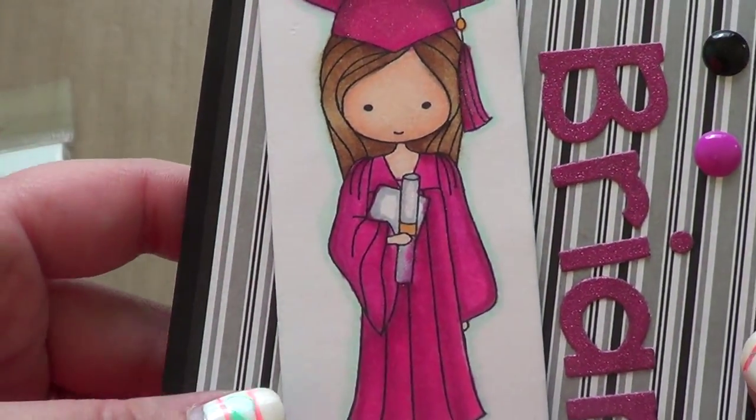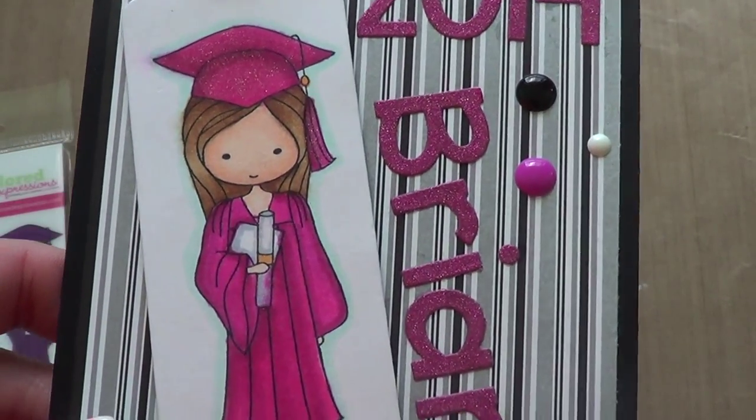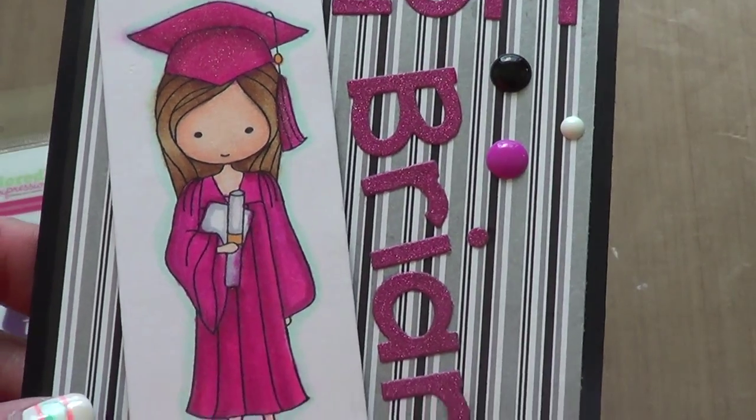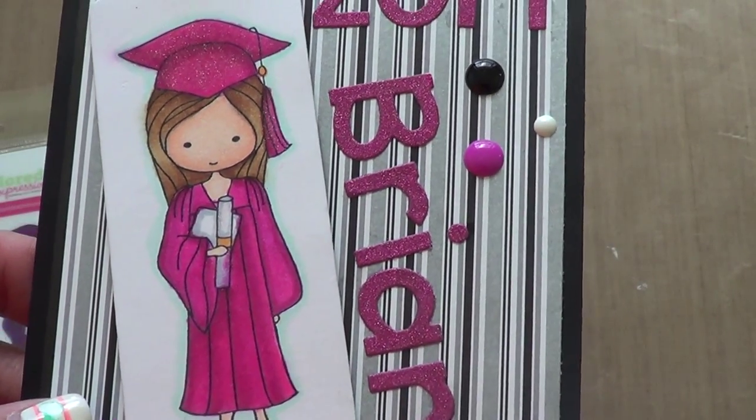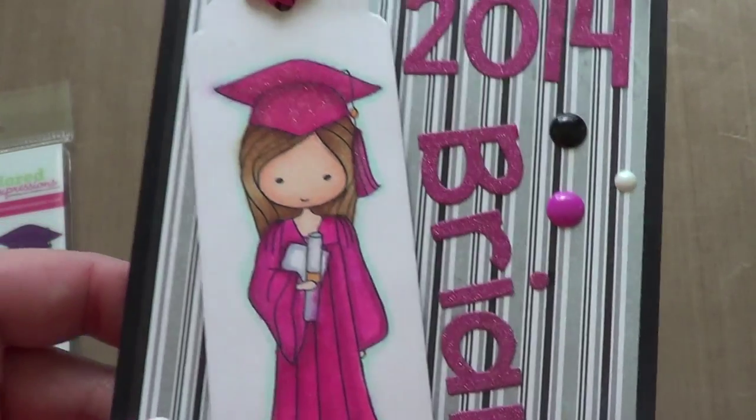I'm still working but I'm happy with the results. The reason I did pink was because apparently the girl loves pink. Normally you'd think you'd want to do the actual graduation gown color, but her favorite color is pink so the mom asked me to do it in pink.